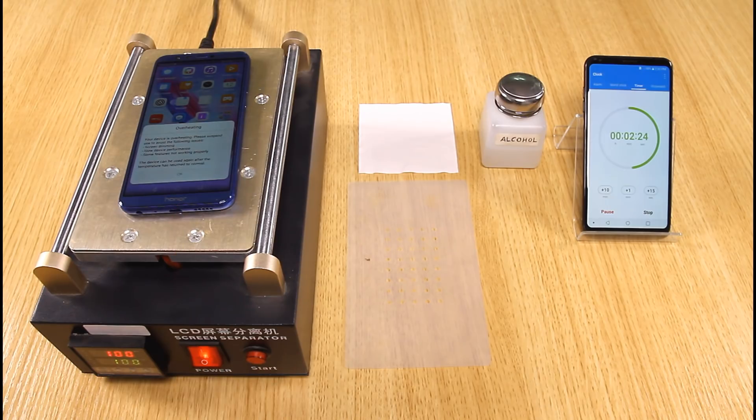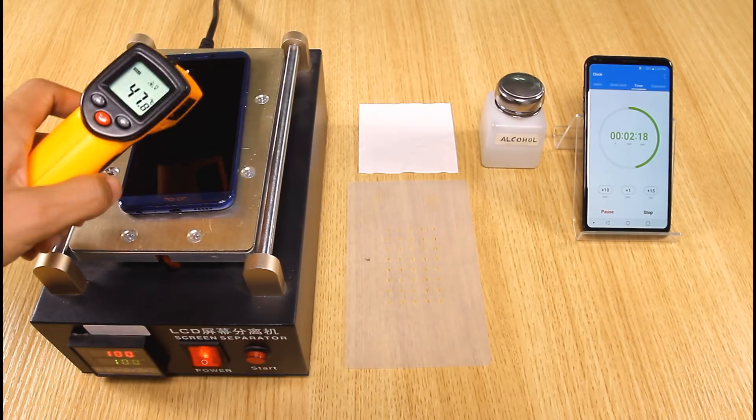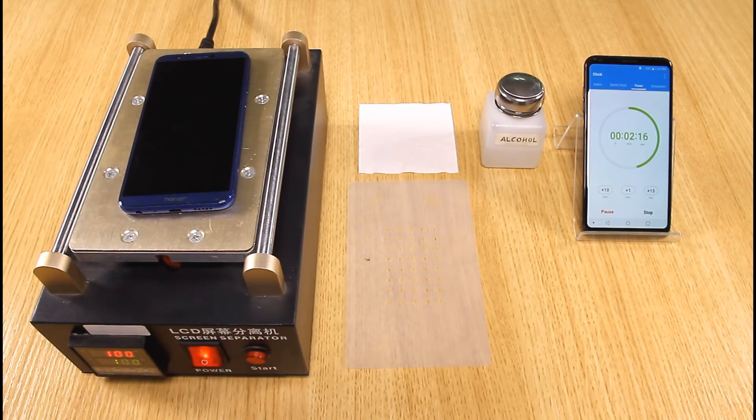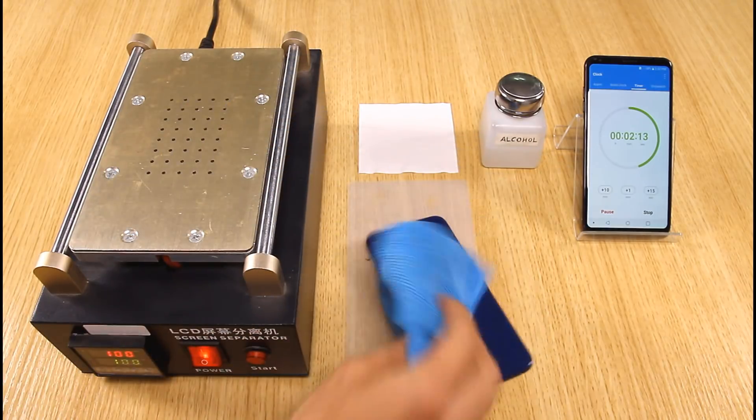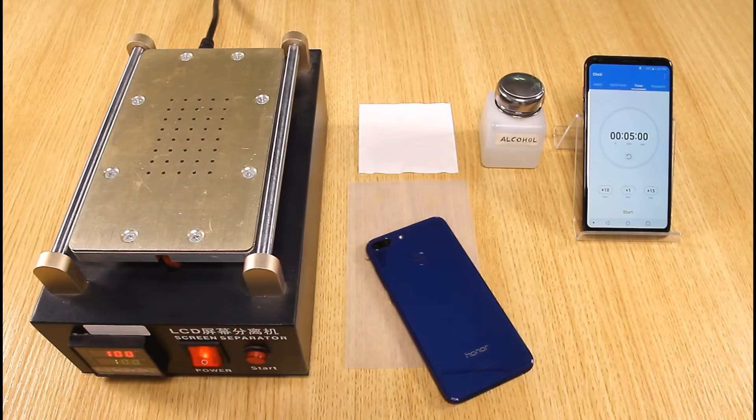One minute later, a third window pops up reading: your device is overheating and will power off in 10 seconds. The screen temperature is 47.8 degrees Celsius, while the temperature of the battery and CPU are way higher than this. The device powers off after 10 seconds.